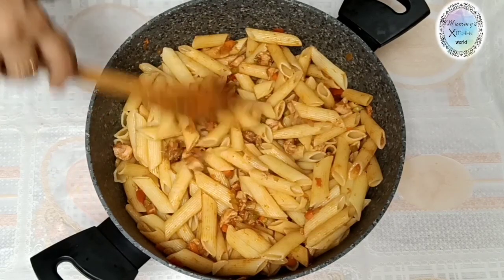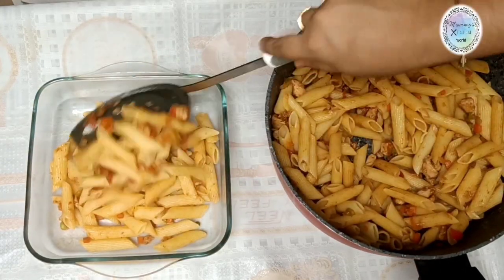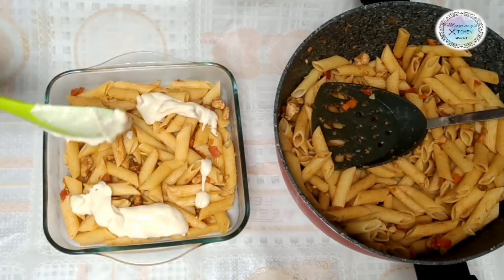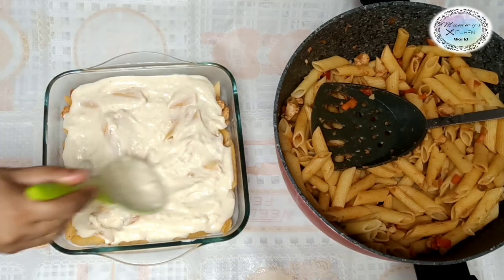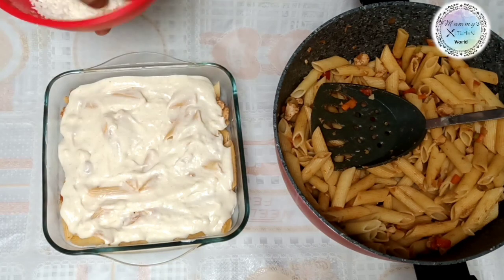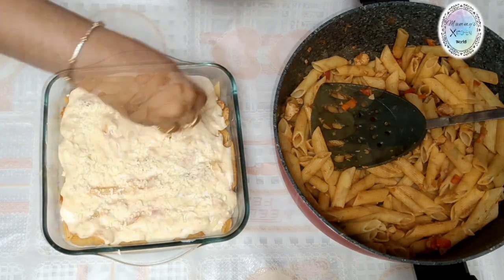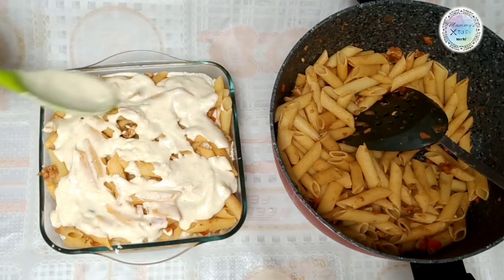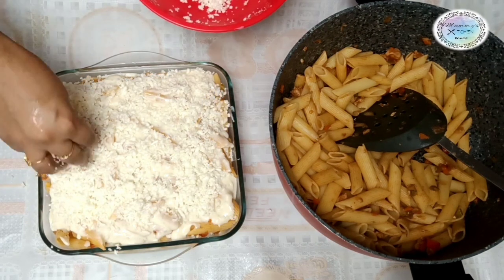We will bake it all together in a glass tray. First, spread a layer of pasta, then add the white sauce, then spread the mozzarella cheese on top. Repeat the layers — pasta, white sauce, and mozzarella cheese.